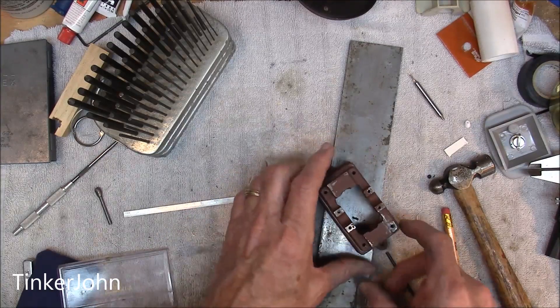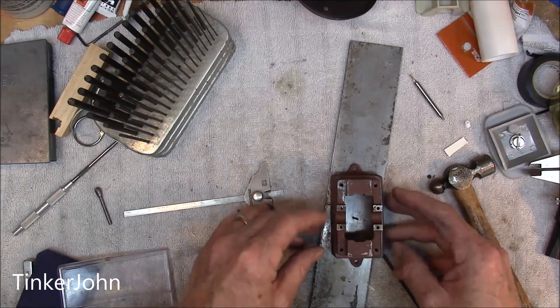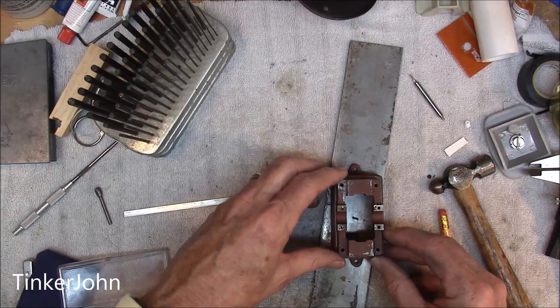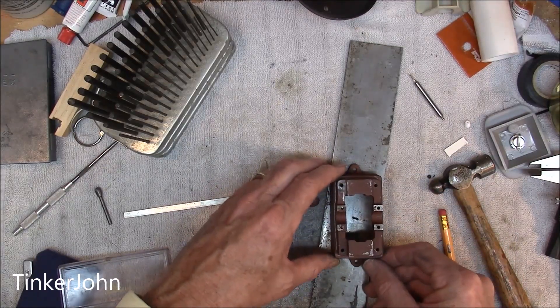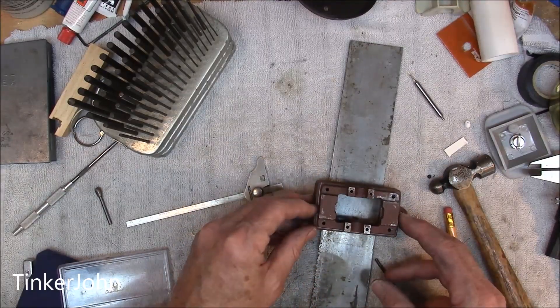Now I'm putting it back. That's why I put the pencil lines on it — so that if I had to take it off and on, I could use the pencil lines to get me back in the ballpark. And once I get it back there, I can just move it around a little bit and make sure it's looking right.